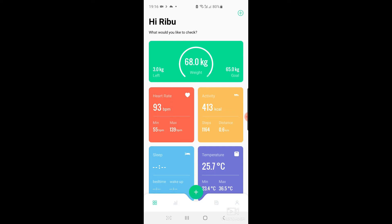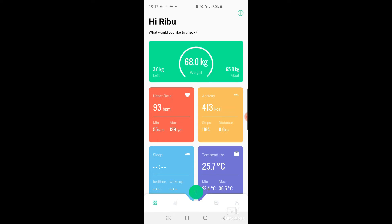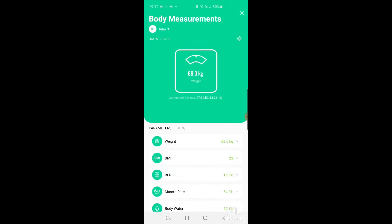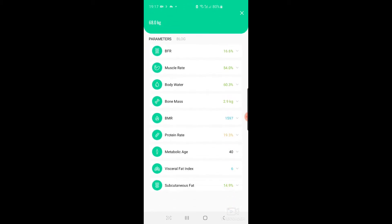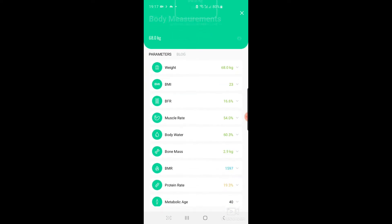FitTrack Health syncs with the scale and gets all the values recorded. With FitTrack Health you can add both the scale and the watch, and all the data gets recorded in one place. The app records different metrics — it calculates around 17 metrics. The main ones I usually look at are weight, BMI, body fat ratio, muscle mass, and protein rate.